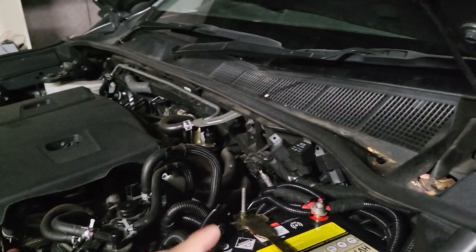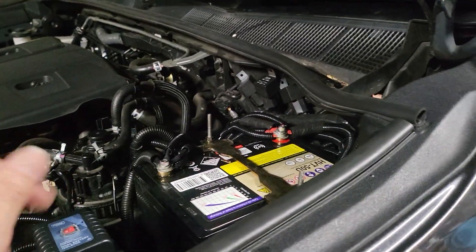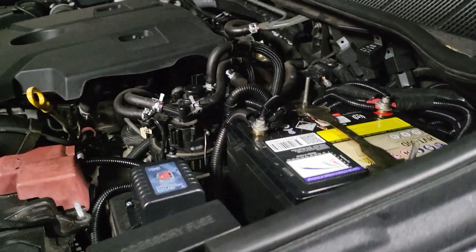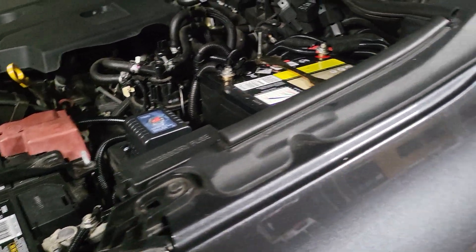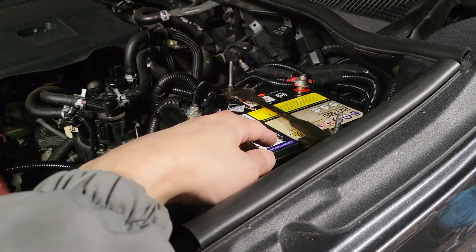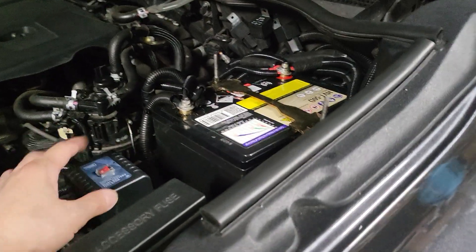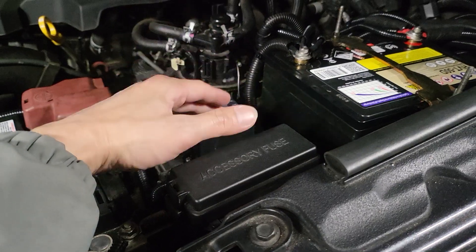Everything was pulled out — all the wiring. We corrected every single piece of wiring, including new wiring locks. We added the proper setup for the circuit breaker, the proper type of deep cycle high-performance battery, and the correct dual battery setup with a 140-amp override switch.